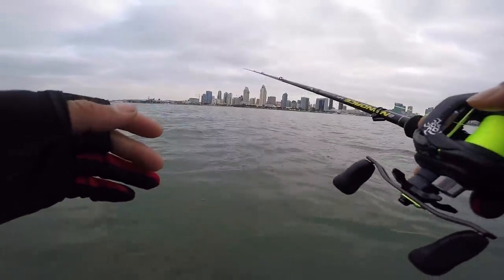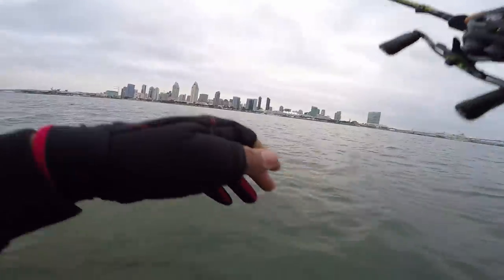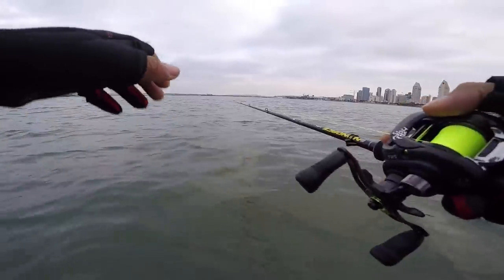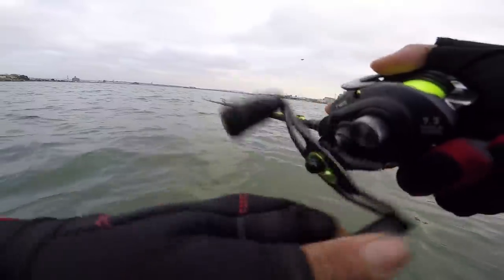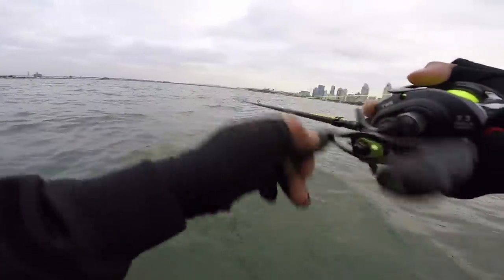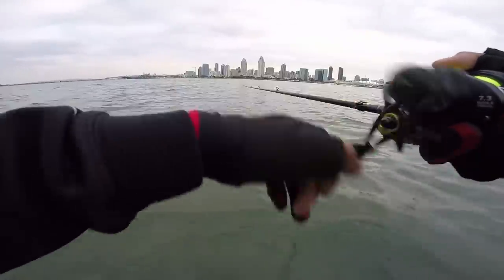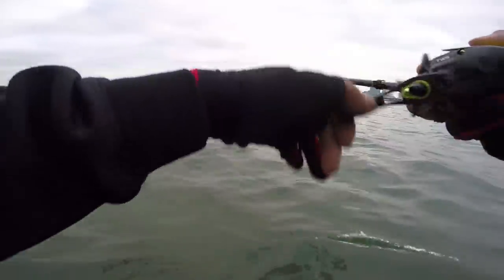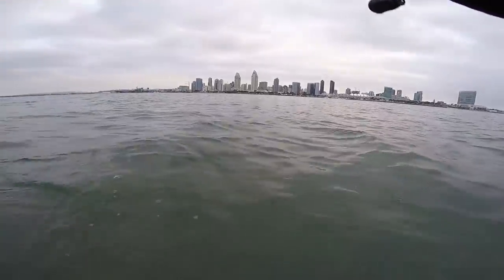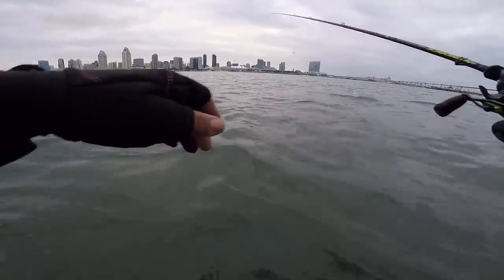The rod I'm using is the Major Craft Nano Ace crankbait rod — seven foot five, medium heavy. The reason I'm using the crankbait rod for the blade bait is because I like that parabolic bend. It allows the hooks to penetrate and keep the fish pinned with a softer tip. Paired with a Daiwa Tatula 150 with 30-pound J-Braid.